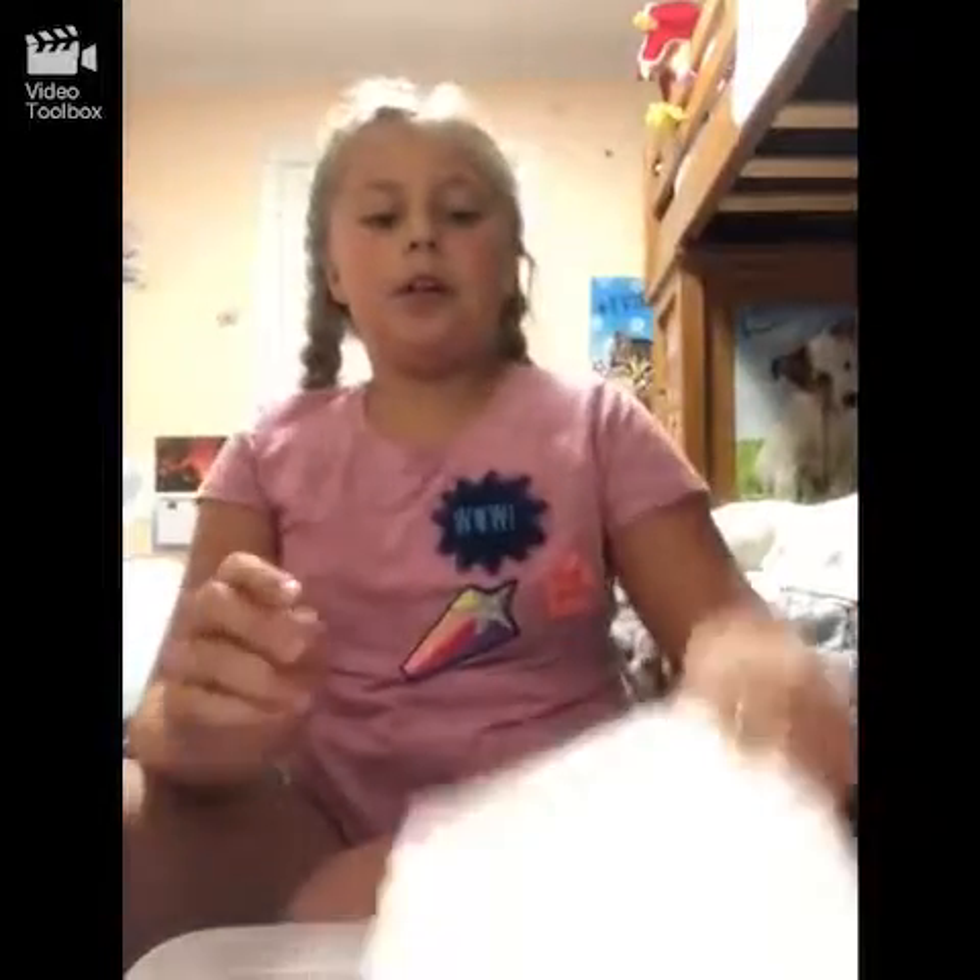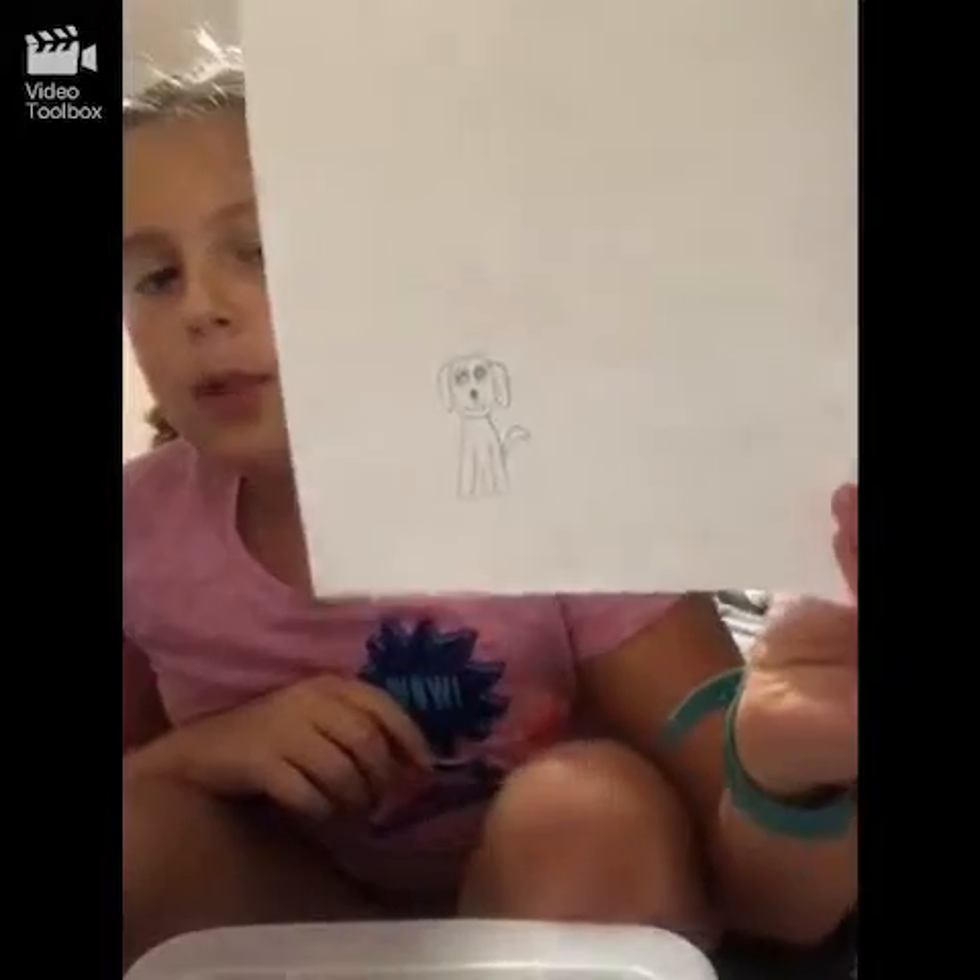Hi guys, it's me Victoria. Today I'm going to be showing you guys how you can draw this really cute puppy. You guys might not like it but I like it today.